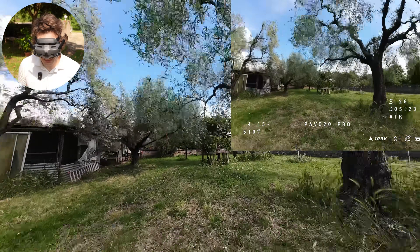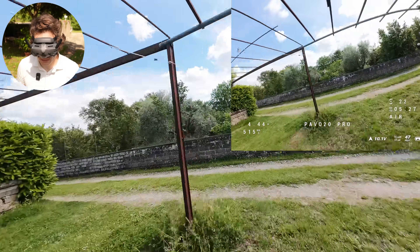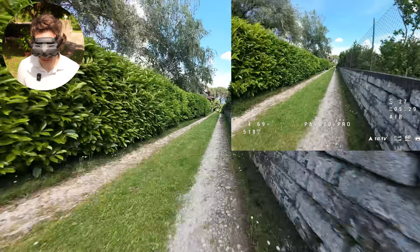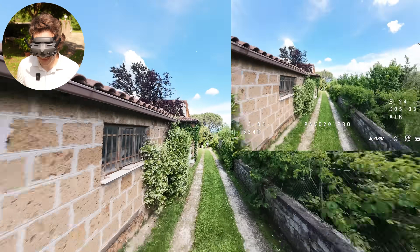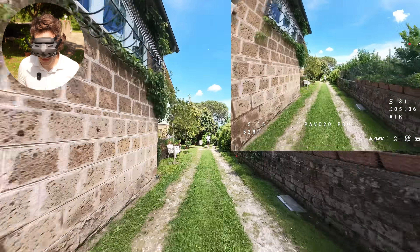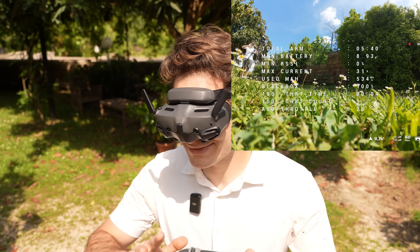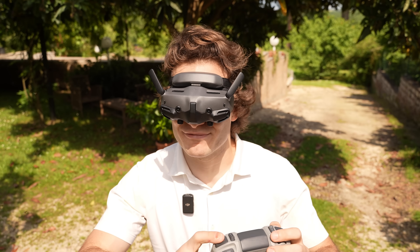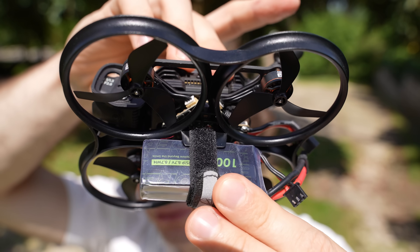10 volts — the battery is very low, I should start coming back. We have been flying for 5 minutes 29 seconds, which is a respectable time. I need to land — I forgot to look at the voltage. New battery, fresh battery: 5 minutes and 40 seconds. It's not bad at all. And now it's time to fly with the 1000mAh.